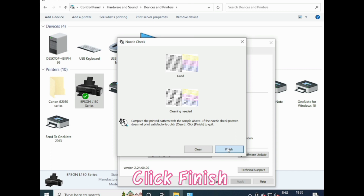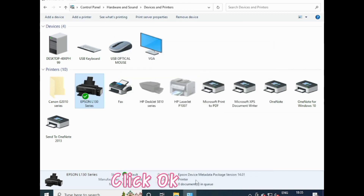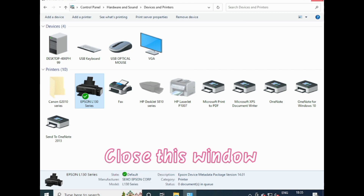Click Finish. Click OK. Close this window.